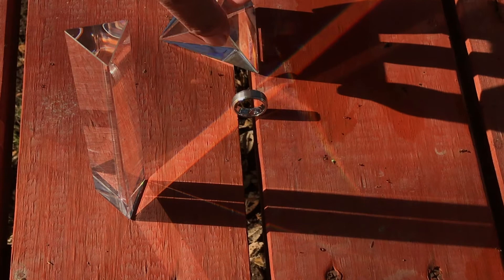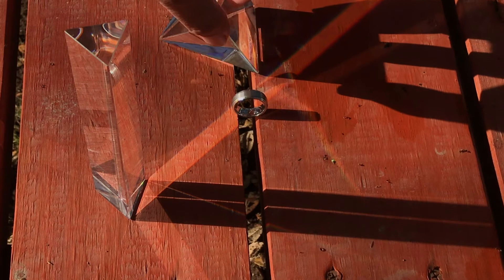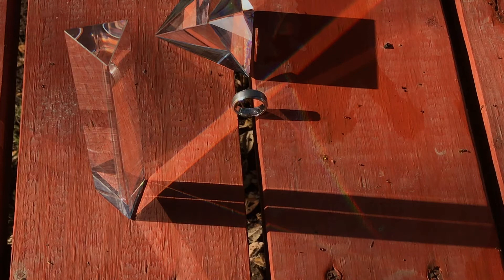Imagine just getting that one photograph, whether you're doing wedding details or whatever the session is. I've used this even with clients. I remember doing photo shoots where I used a lot of these optics to break the light and bend the light.